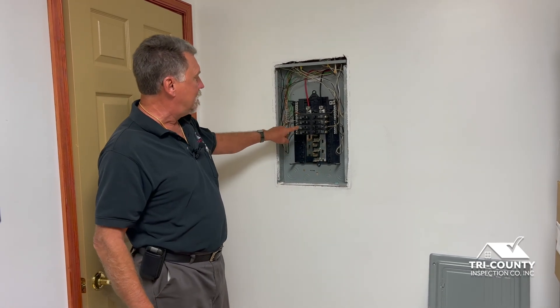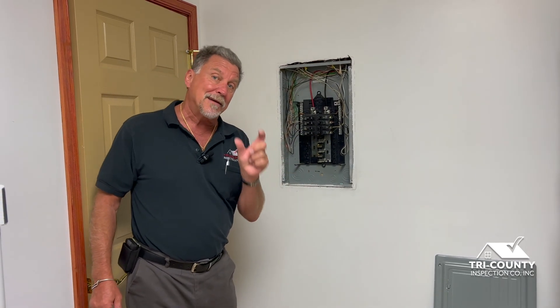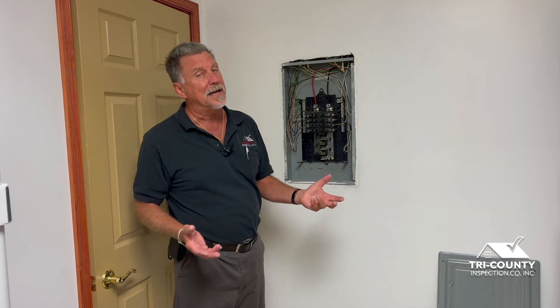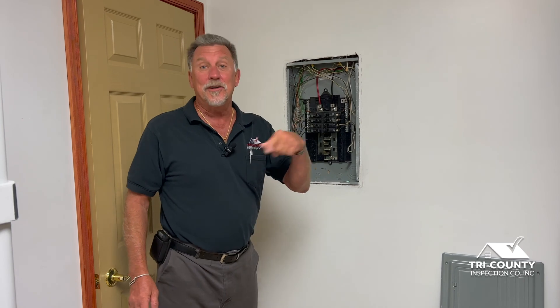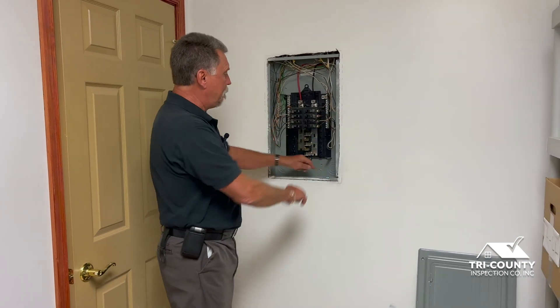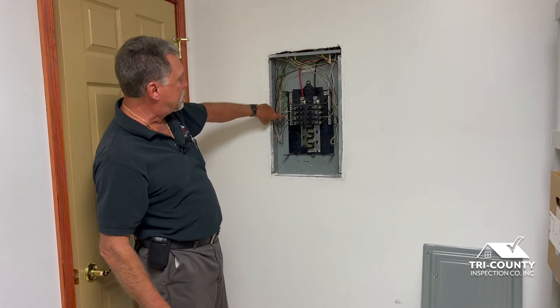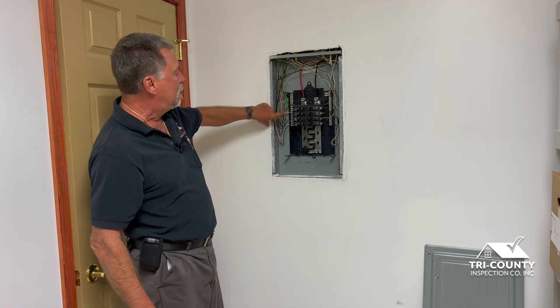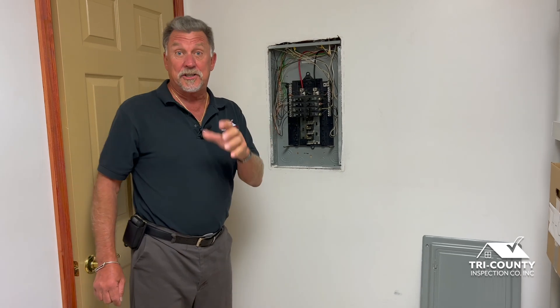The final thing we check is to make sure the wire size and breaker sizes are all compatible. I had a house the other day with a 30 amp circuit wired with 14 gauge wire, which is only designed for a 15 amp circuit. That could have caused a fire, because breakers are called breakers because they're designed to fail. So if you have a sub panel: make sure your grounds and neutrals are separated, make sure your grounding screw has been removed, and watch for a bonding bar that should be removed as well.